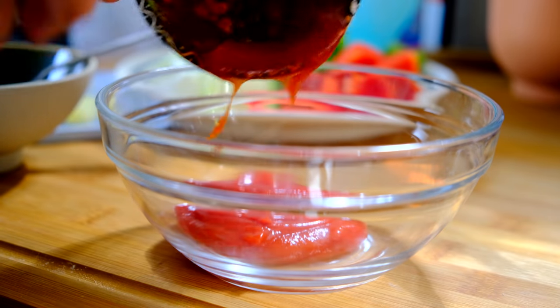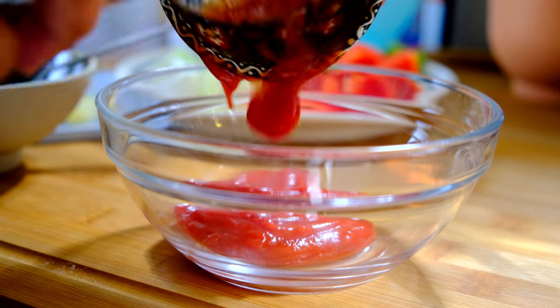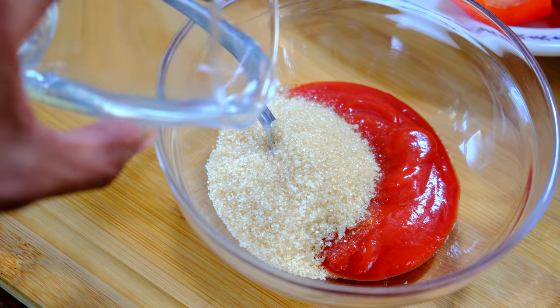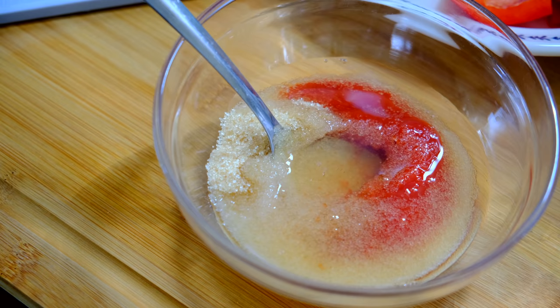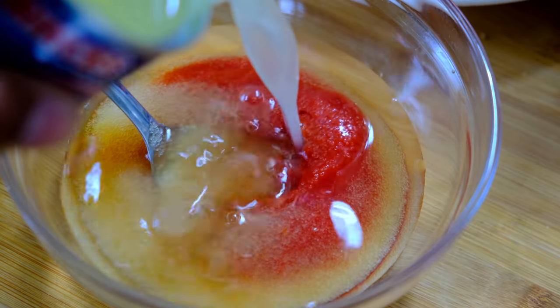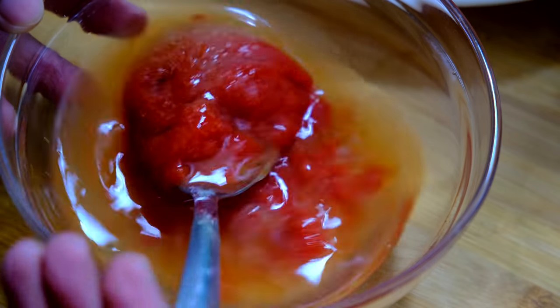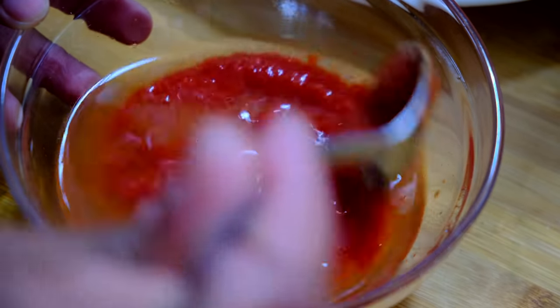Now let's make the sauce. In a small bowl, add three tablespoons of tomato ketchup, two teaspoons of brown sugar, one tablespoon of white vinegar, and one tablespoon of pineapple juice — I'm just using what was left over in the can from the pineapples. Give it a really good mix.